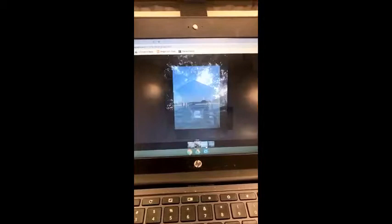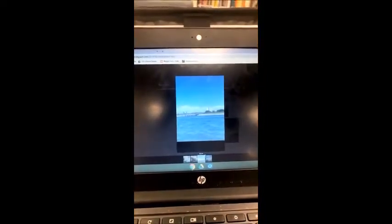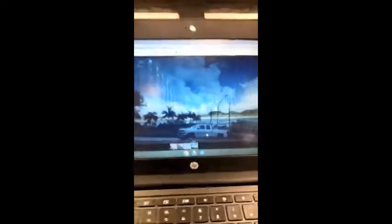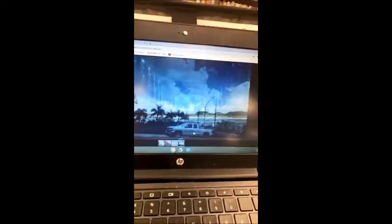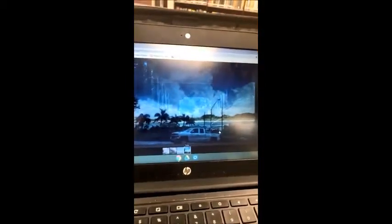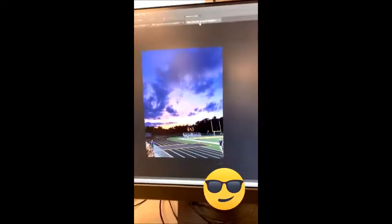These are the three images I used for this project. This image is the background, so I put it as the first layer. I put this image as a second layer — it's in the middle — and then this image is the foreground, so it's on top. And the final image is this.